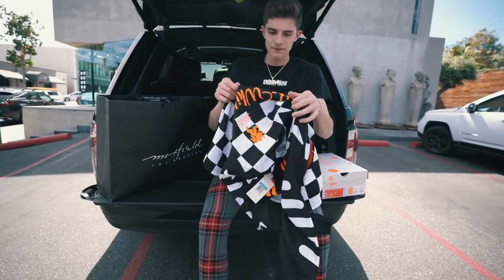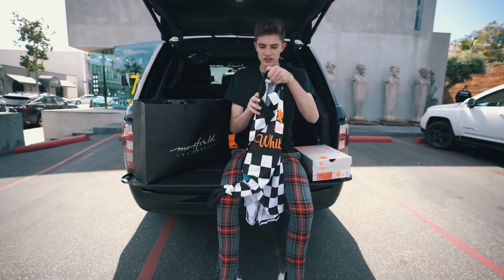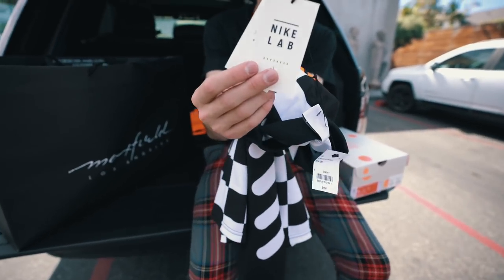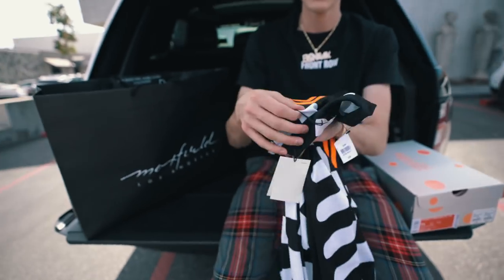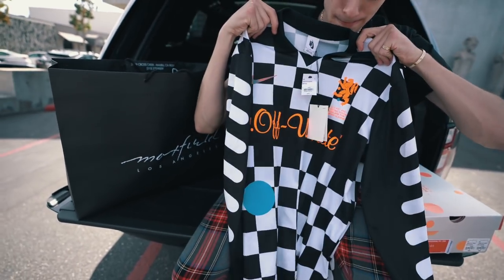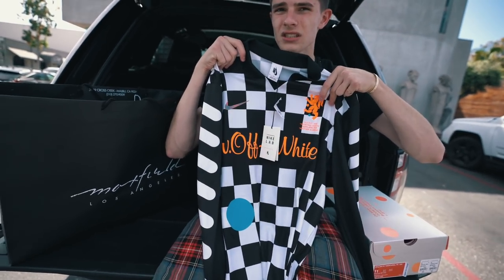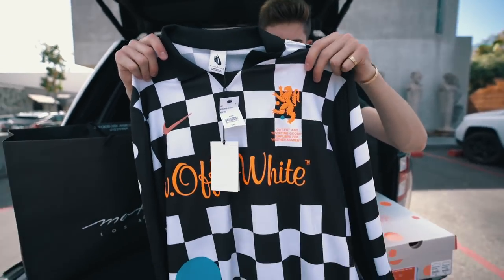This right here — what is this? Just a long-sleeve polo, pretty much. A jersey. An Away Jersey. This is actually a Nike Lab tag, so I guess it was with Nike Lab. And then check this out — this jersey is fire. The Off-White. I think this is the Away Jersey. Yeah, it looks like it. This is sick.